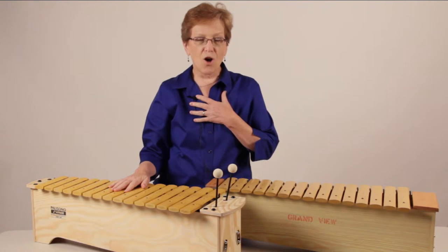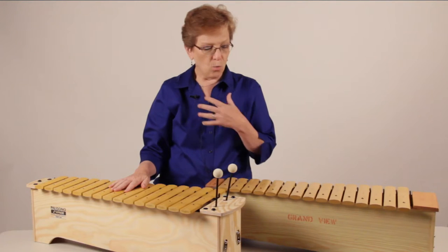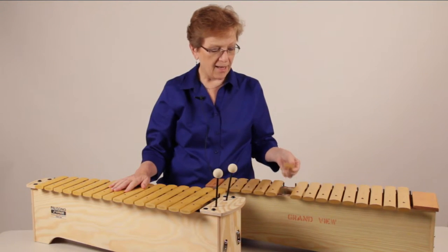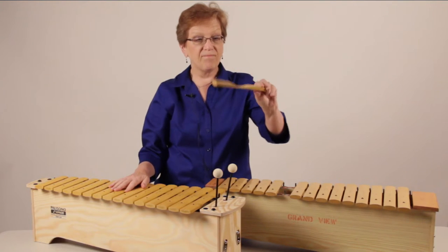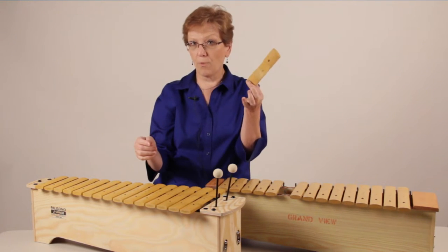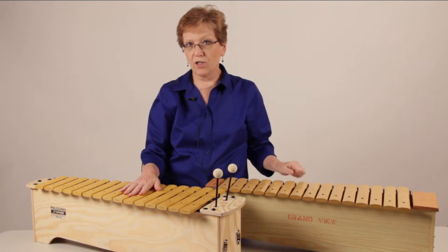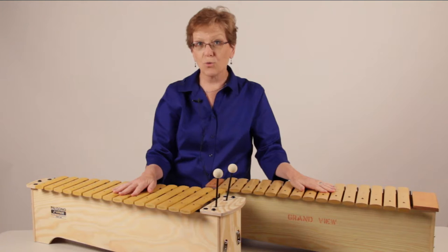Something else I always liked about the Sonor Orff instruments was just the good look and style, and the fiberglass bars — if I drop this, there's no harm at all to this instrument. In fact, Sonor has a two-year warranty on their top line fiberglass and rosewood instruments.